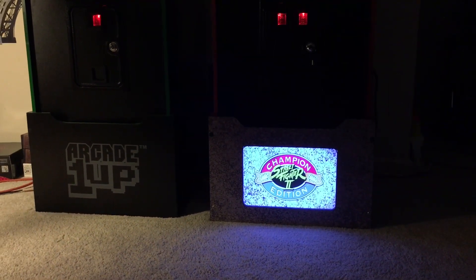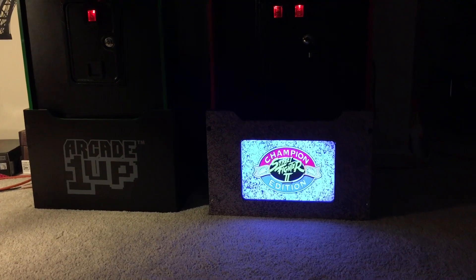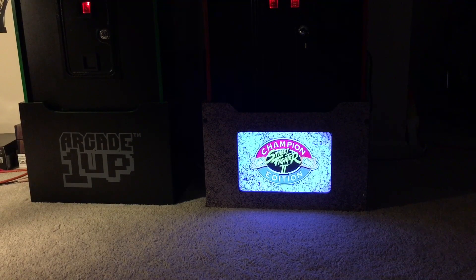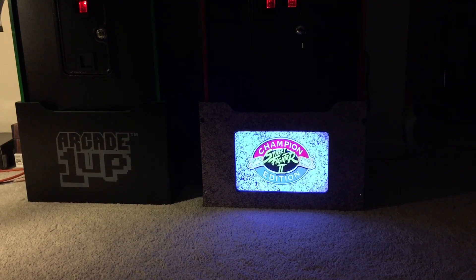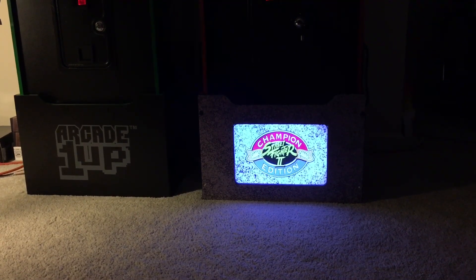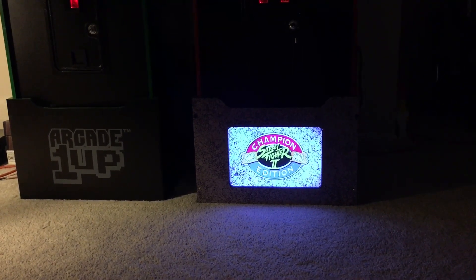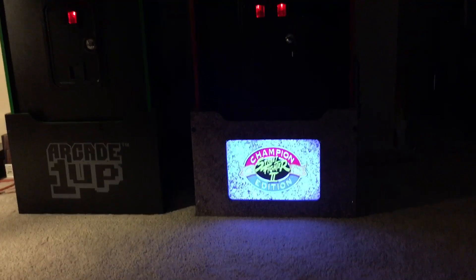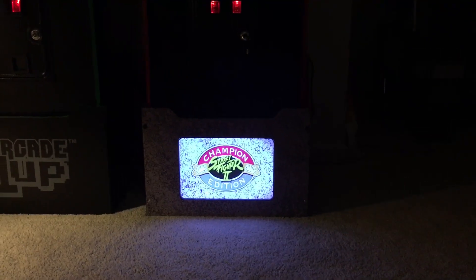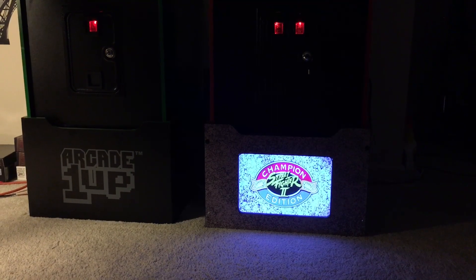If you're interested in getting this product, go to TulsaArcades.com and check it out. You can customize it — if you want to use your own graphics you can choose to do so. You can do à la carte and just pick the components that you want. If you already have LED lights, you can not order that portion and get only the parts you do need. Thanks for watching — until next time, I'll see you on the web.